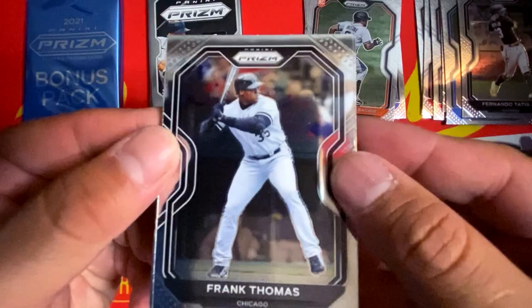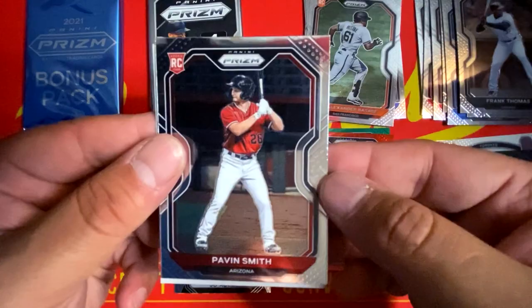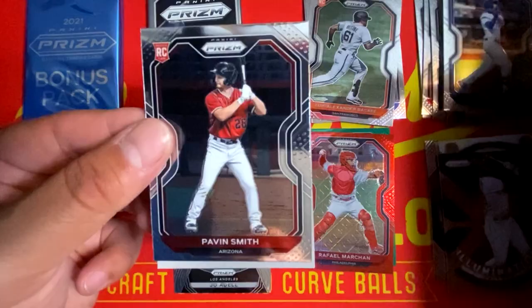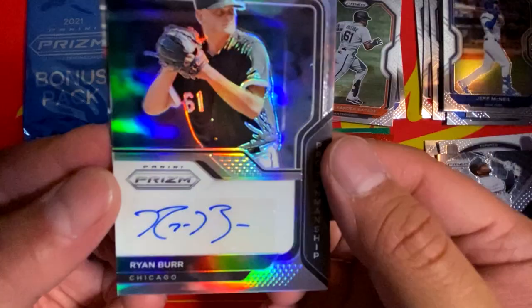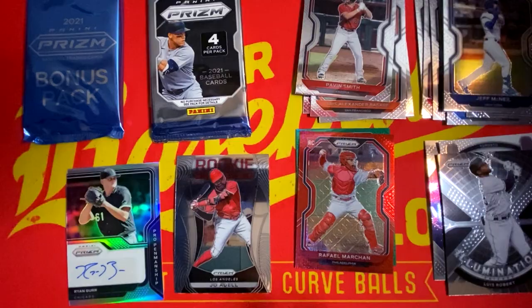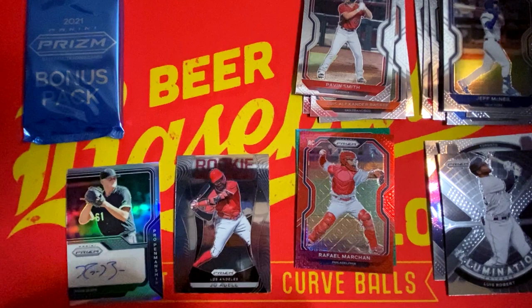Second to last regular pack before we get into our eight card bonus pack. We have the Big Hurt Frank Thomas. We have a Pavin Smith rookie, and Jeff McNeil from New York base card. And oh — we hit an autograph in a blaster! Ryan Burr sticker auto from Chicago, pro penmanship, and that is a base auto. Not a bad hit there. A couple months ago we opened up Topps Chrome and got a sticker auto out of that retail blaster box as well, so we've had some good luck with blasters.